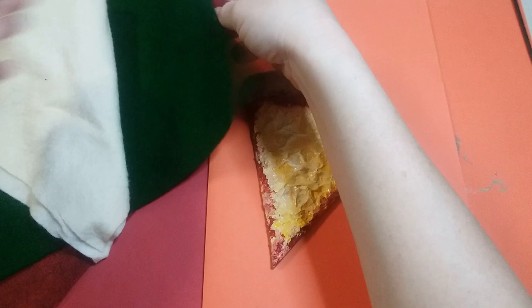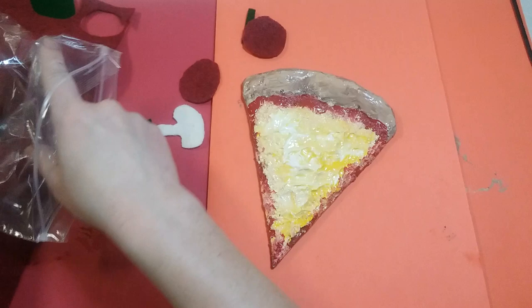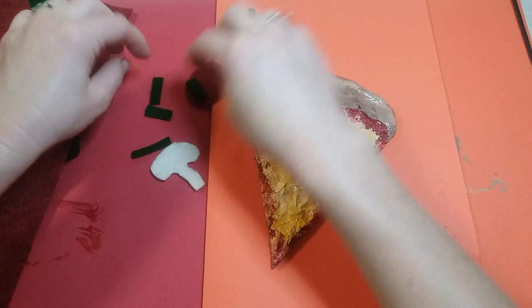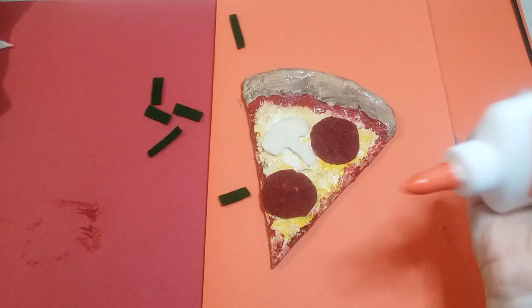You can stop here, or if you want to add toppings you can get some felt and cut out shapes. I've already cut some out — some pepperoni circles, little strips of green pepper, and a mushroom shape which is a little bit challenging. Cut out whatever toppings you want to add, then get some glue and glue them on.